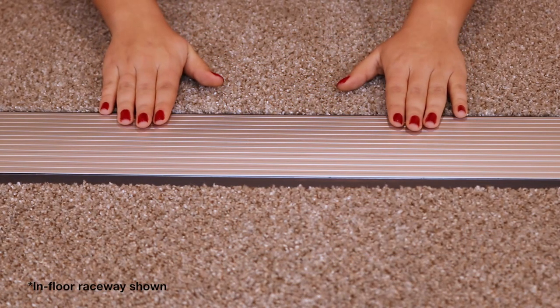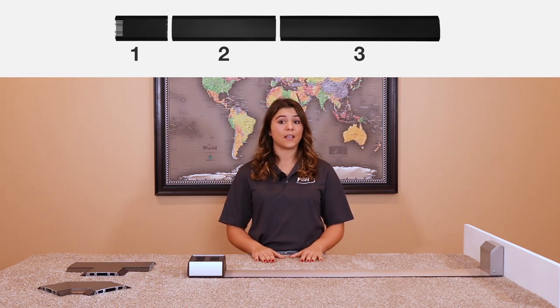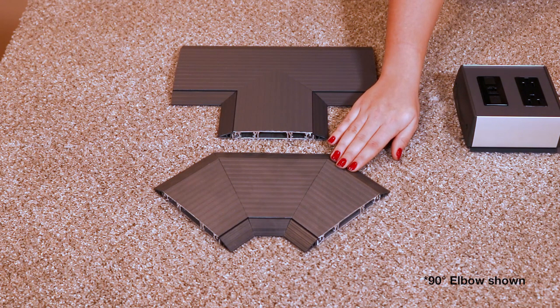Second is the Raceway. The Raceway is sold in 1, 3, and 6 foot sections, and a 1-2-3 sawless kit is also available. As well, a pre-cut T, 45, and 90 degree elbow can be integrated here.